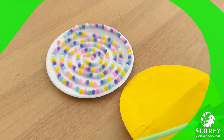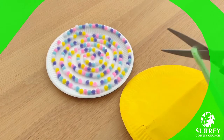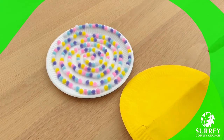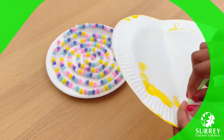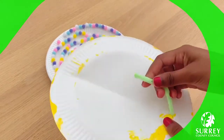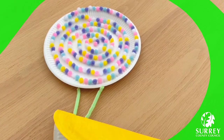Now grab your pipe cleaner and fold it in half just like this. Then grab your pair of scissors and cut it in half. Now pick up your paper plate and poke each end of the pipe cleaner through the hole that you've just made — this can get quite tricky so take your time. Now get your glue stick and glue the googly eyes onto the pipe cleaners.